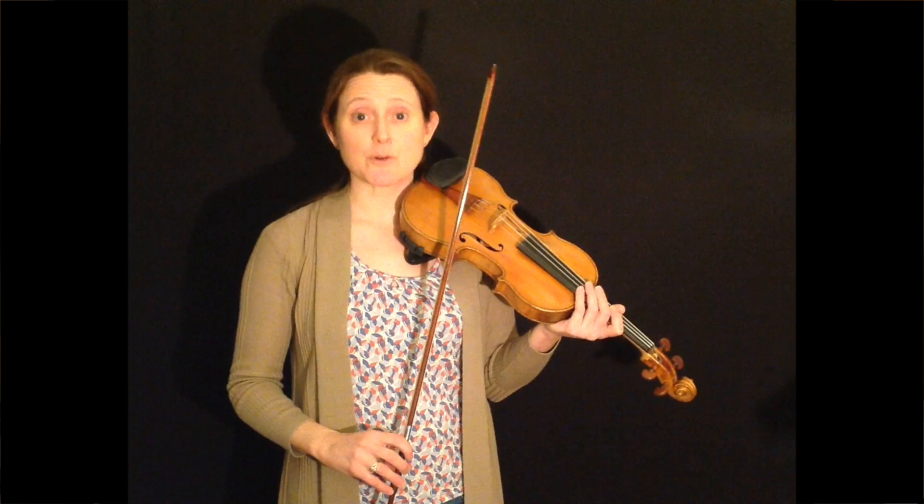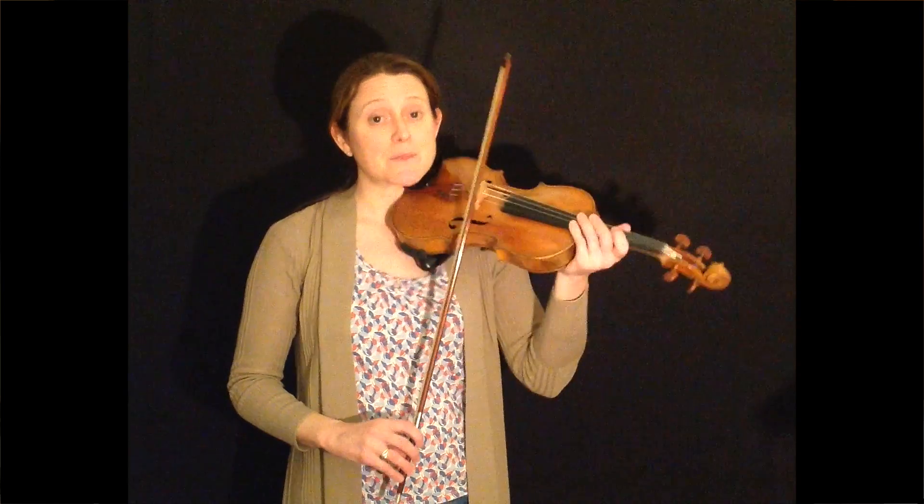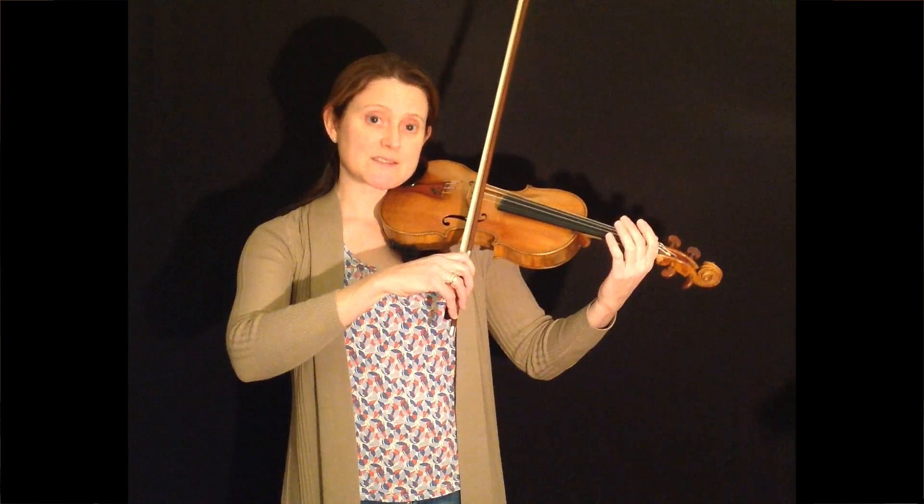And then try adding in the string crossings. This takes a bit of thought because you have to work out which notes are played on which strings, and then do the same thing but play open strings instead of the notes that are written in the piece. So for the first four bars of Ellie's Jig it goes like this.